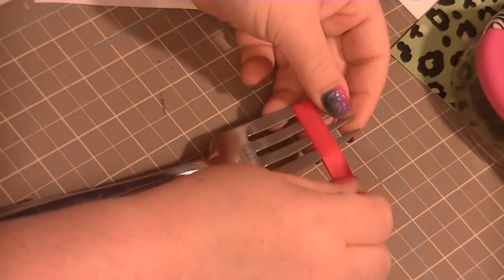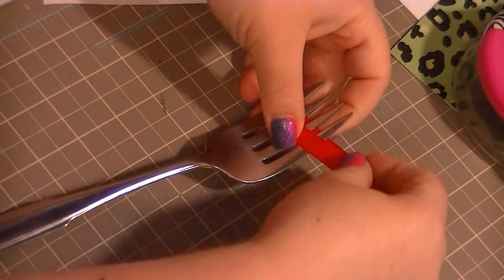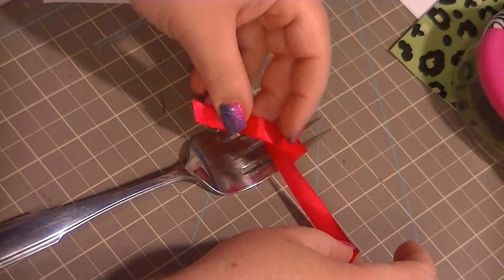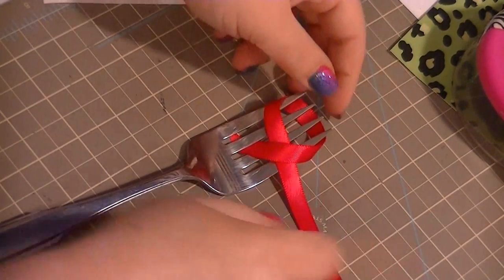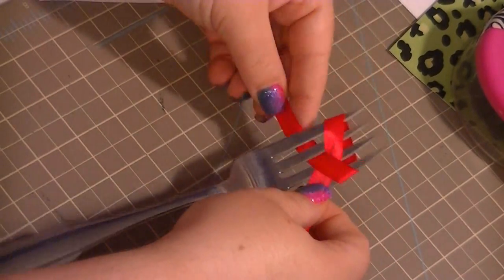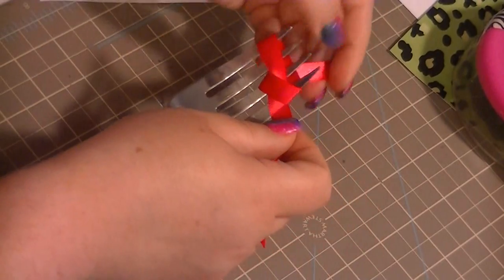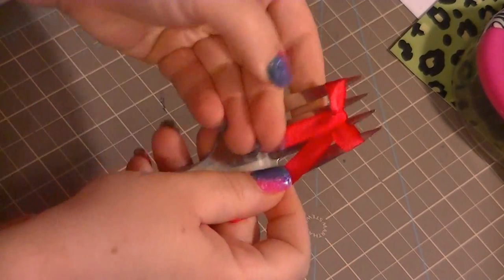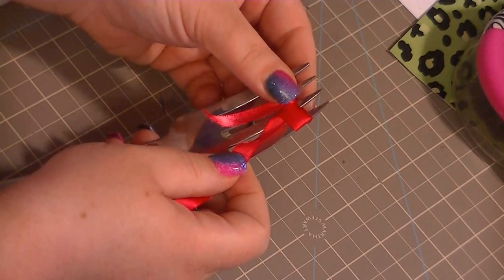The bow is gonna look like a bow on the other side of the fork. So all you do is you put the bow like this. The piece from underneath goes in the middle of the fork. So you have this piece from the middle, and then you put it in the middle and pull it down. See where we're coming with this? There's the other side. I'm gonna show that part again because when I learned this I had to keep rewinding the video.